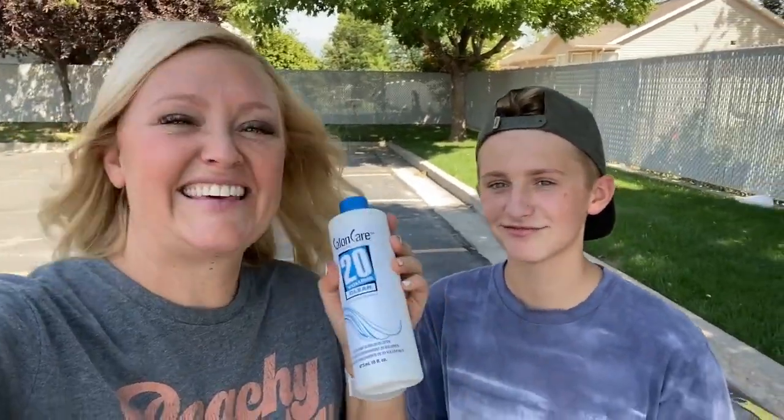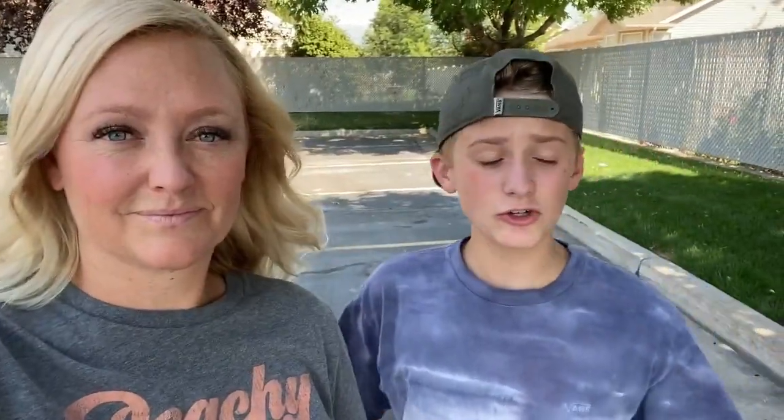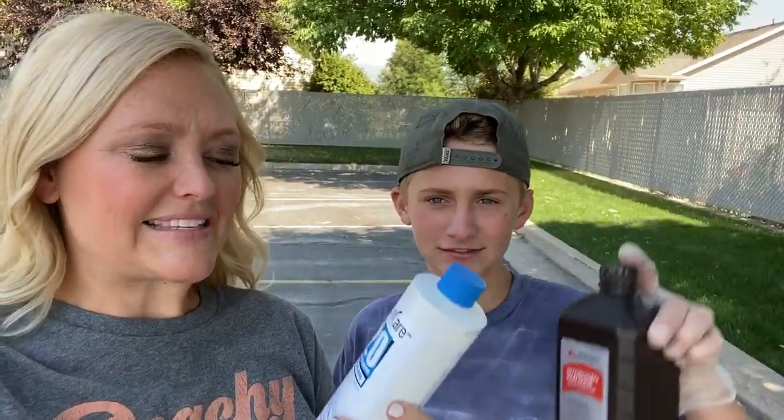Number two is iodine — I'm not sure how that's going to work. And number three is volumizer — a hair developer from Sally Beauty Supply, 20 volume clear. They said it would work. We're going to try all three and see which one works best. What do you think is going to work? Hydrogen peroxide? Yeah, I'm excited to see how the developer works, but I don't know about the iodine.